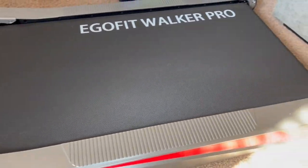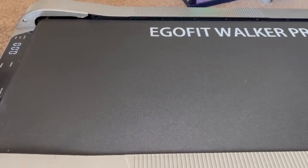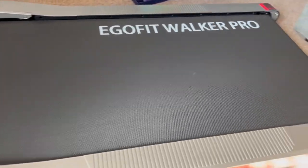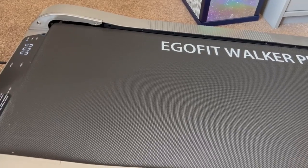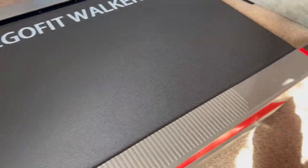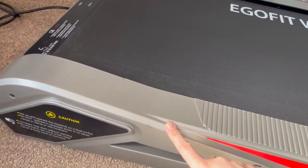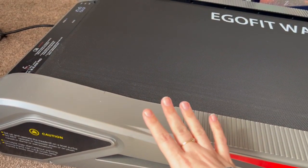This is the EagerFit Walker Pro. I have it under a FlexiSpot standing desk and I use it for about an hour and a half while I work, at 1.5 speed currently, and it's been a game changer. That burns a ton of calories — I think something like 600 — but obviously that depends on your height, weight, and fitness. The incline is not noticeable to me; I find it perfect.